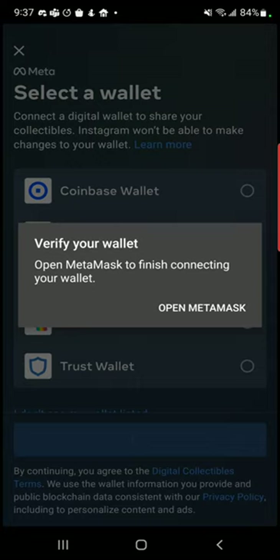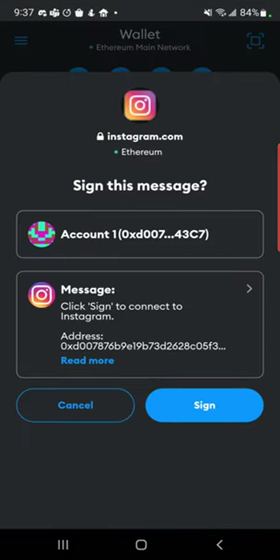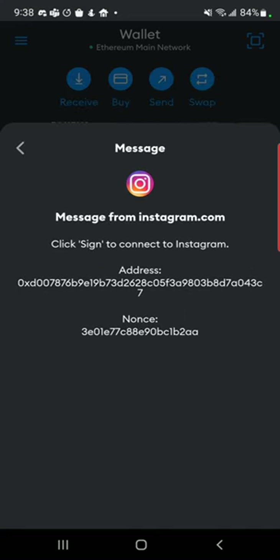MetaMask was already open. So it'll ask you to open MetaMask again and you want to go ahead and sign the message. Always make a good habit of reading these messages just to make sure that nothing more is being done other than just trying to sign. A lot of people sign messages with their wallet without actually reading and realize they are giving up access to their wallet — this is why a lot of NFTs and coins end up getting drained from wallets. So just make that a habit.